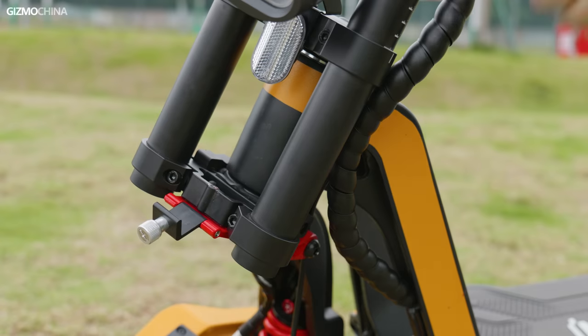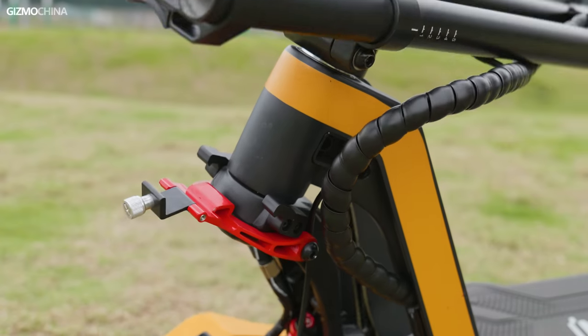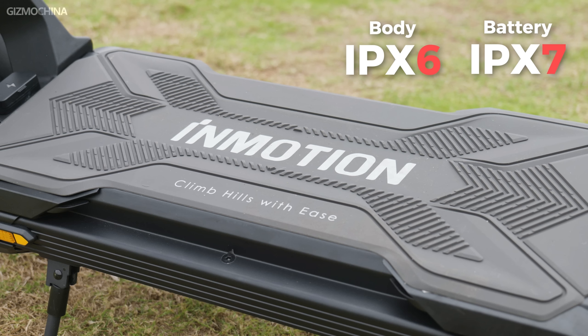Another advantage of the larger size is that you can fit a larger battery — we'll talk more about the RS battery later. Of course, the RS is also heavy, but when you decide to buy such a powerful electric scooter, you should be able to accept the weight. At least it can still be folded and won't take up too much space. The RS body supports IPX6 waterproofing and the battery supports IPX7, which is one of the most basic specifications of an off-road electric scooter.